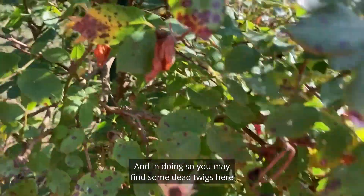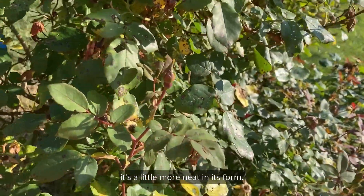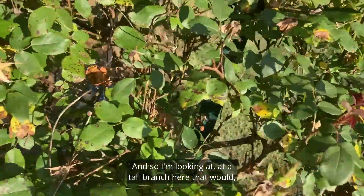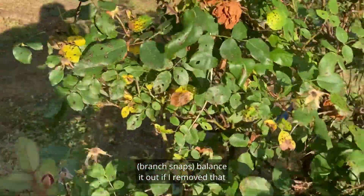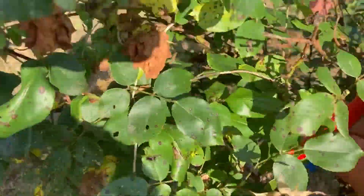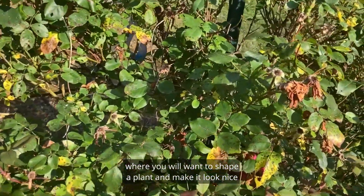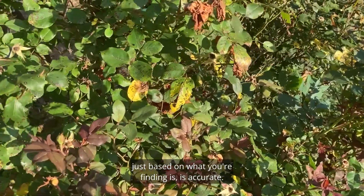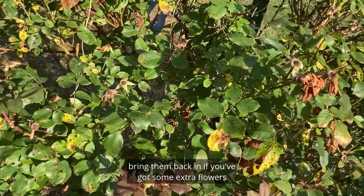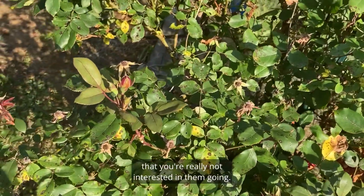In doing so, you may find some dead twigs here and there that need to come out, or you may want to shape the plant so it's a little more neat in its form. This one has gotten out of balance, so I'm looking at a tall branch that would help balance it if I remove it. Pruning is not only a science but sometimes an art — oftentimes we want roses to go free form, but sometimes you need to bring them back in if extra stems are going in areas you're not interested in.